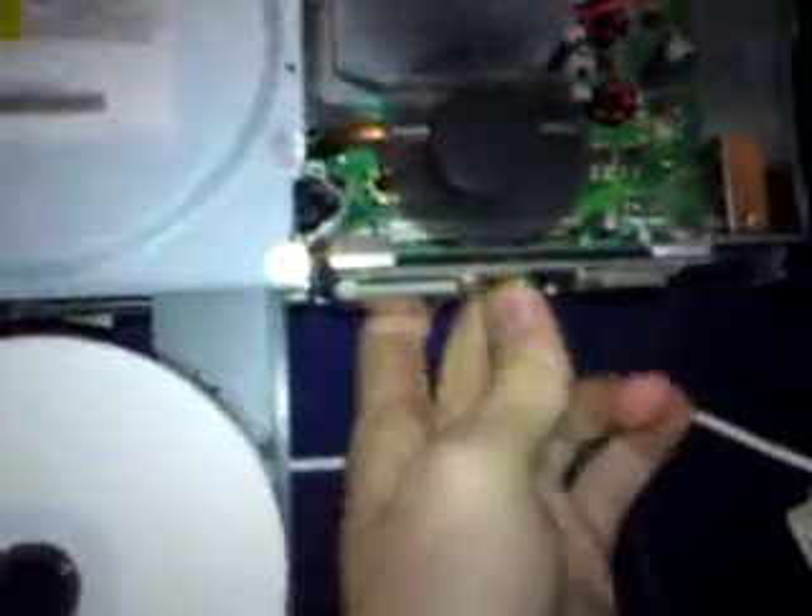I'll switch it over. Pretty sexy — ta-da! Oops, that means it's out.